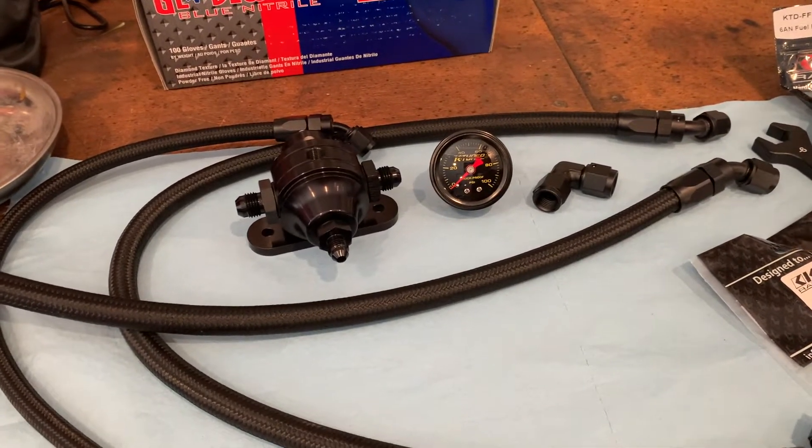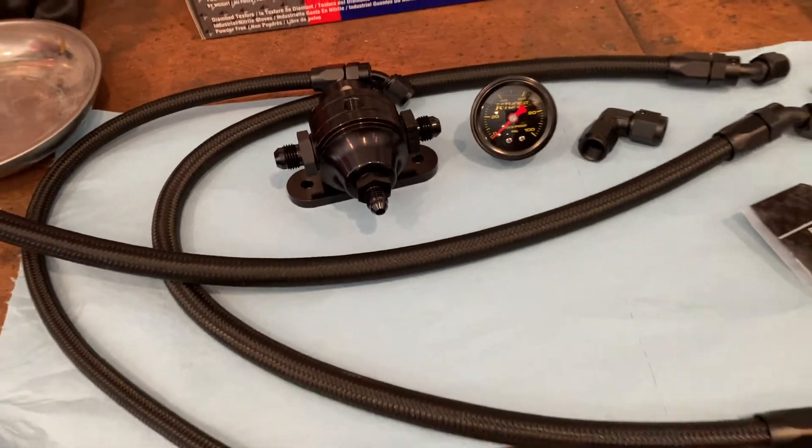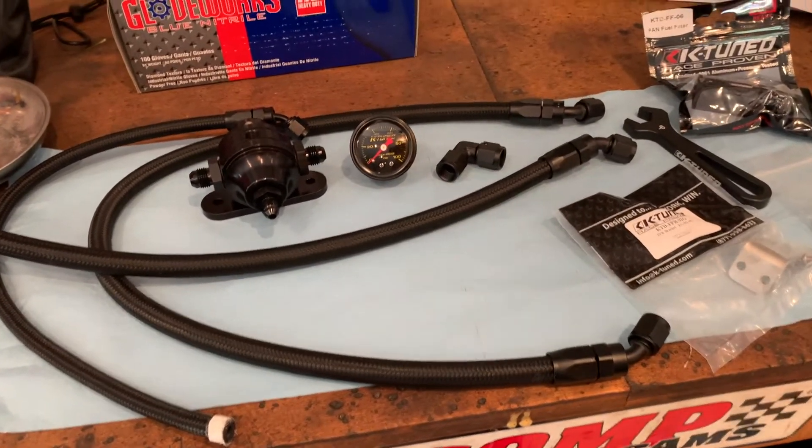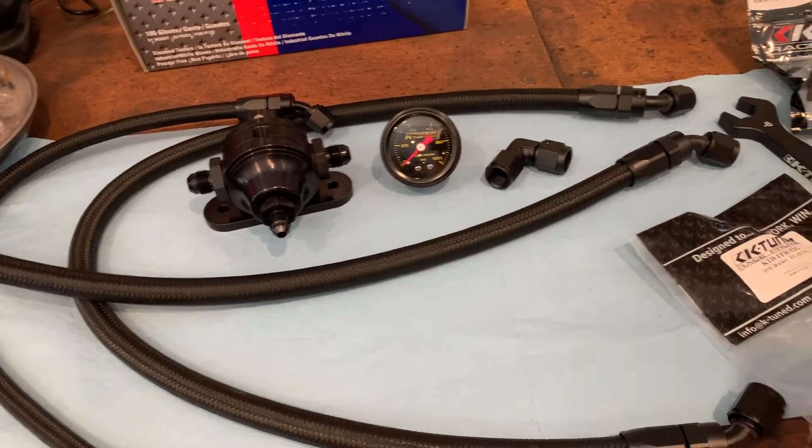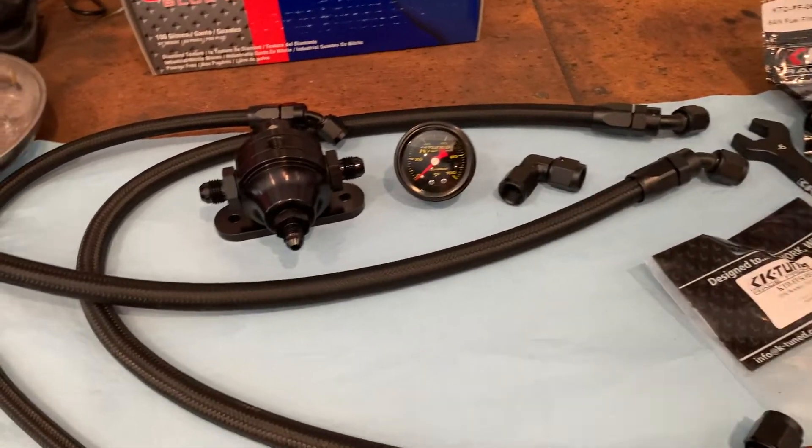This K-tuned kit is really awesome and it has all of the AN fittings. Instead of using rubber lines and trying to save a few hundred bucks - you could do that, I've seen VTEC Academy do it and I did think about it - but I really want to do this once and not have any issues with it later on.